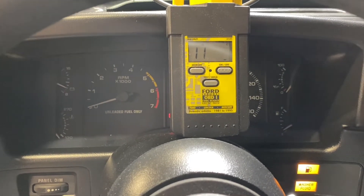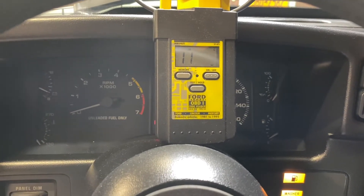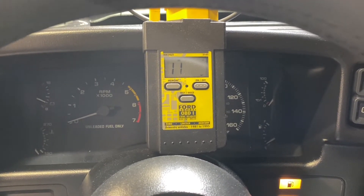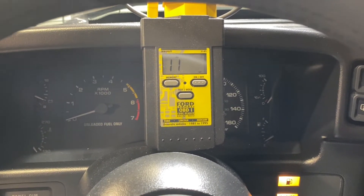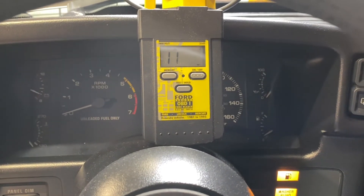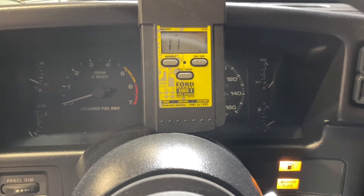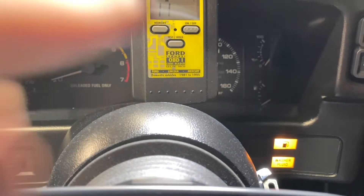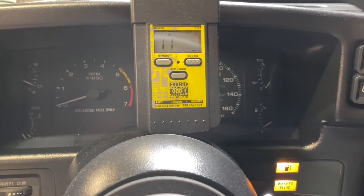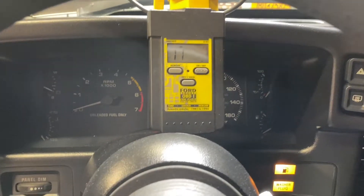The first series is your key-on engine-off codes, and the second series is your continuous memory codes, separated by code 10. Since I had the battery disconnected and haven't run the car, nothing was stored in memory. Code 87 is being generated in the key-on engine-off test, while code 11 in the continuous memory section means no faults stored. To erase codes while the check engine light is blinking, simply pull the jumper out, hit the test button again, or shut it off — this deletes codes without unplugging the battery and losing your idle settings.